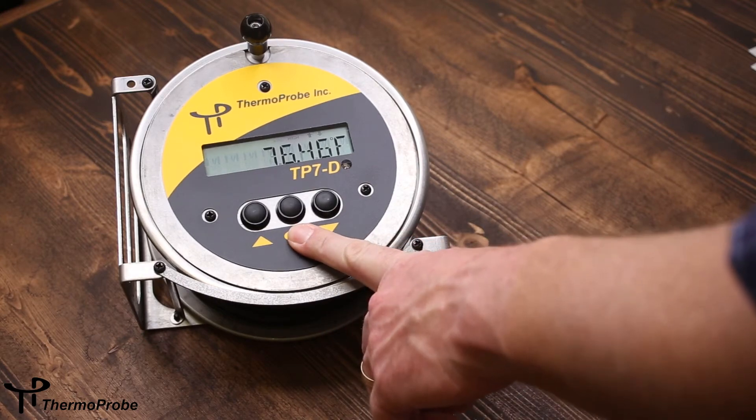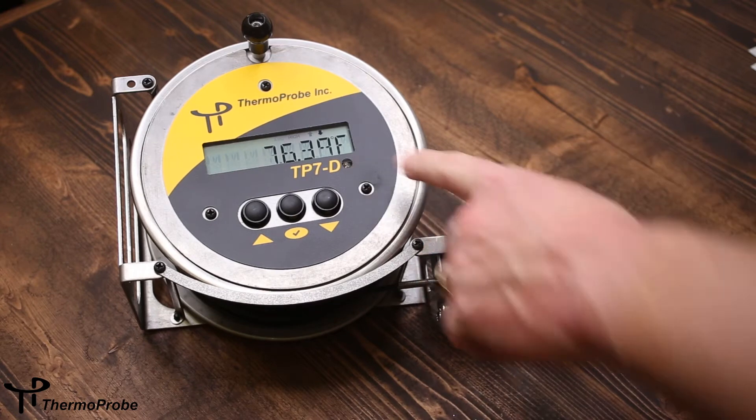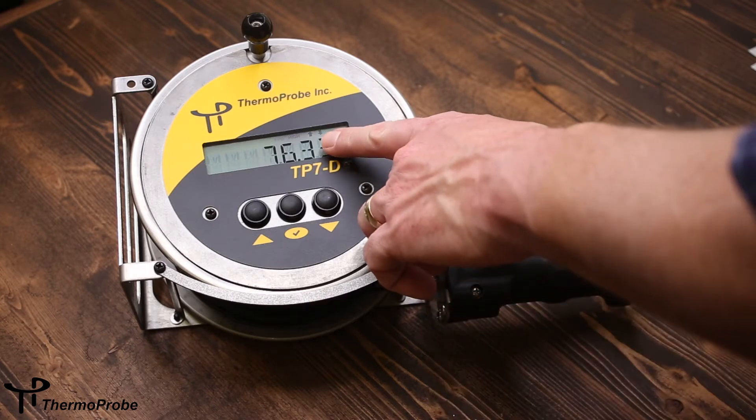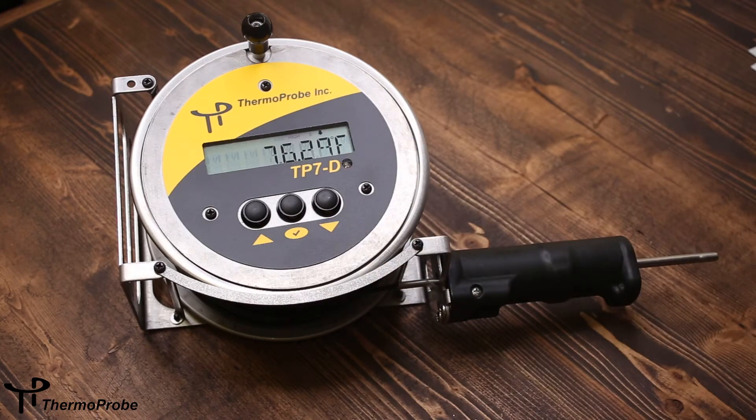The new three-button rugged display and interface helps navigate the software features easily. It comes with a backlight for low light conditions, which is automatically activated via a photo switch. The TP7D uses standard AA batteries and has LCD icons that help establish stable temperature, increasing or decreasing temperature, and also a low battery icon.